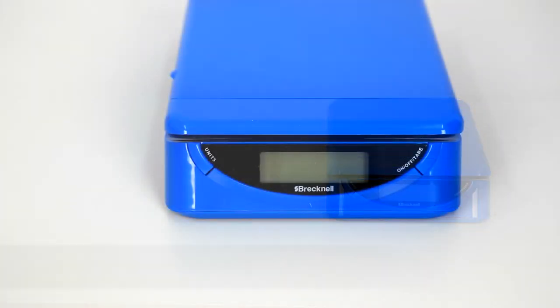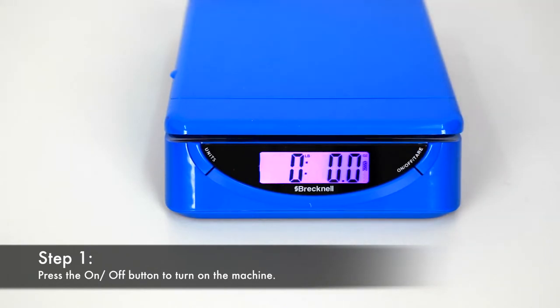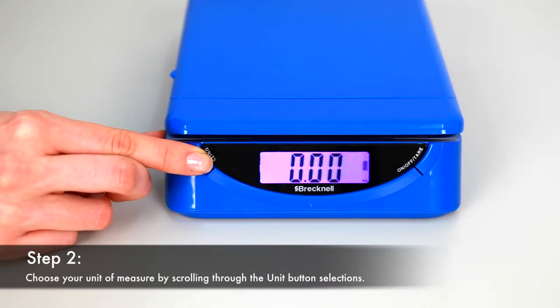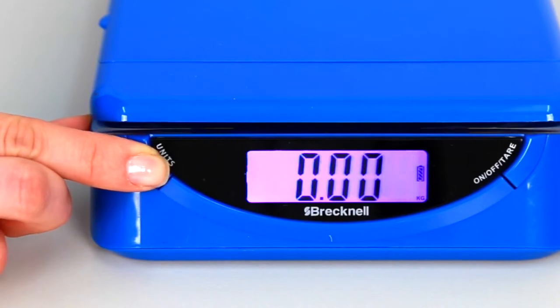Here's how it works. To turn on the unit, press the on/off button on the right hand side of the machine. Choose your unit of measure by scrolling through the unit button on the left hand side. You can select grams, kilograms, or pounds and ounces.